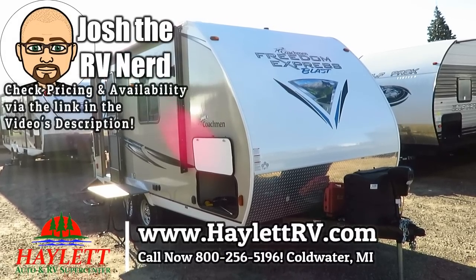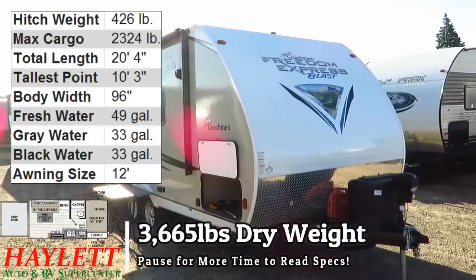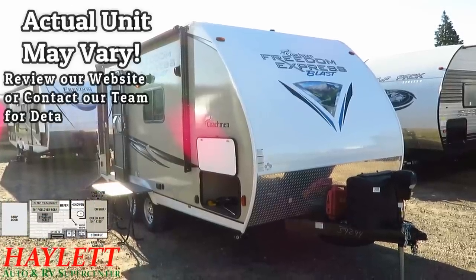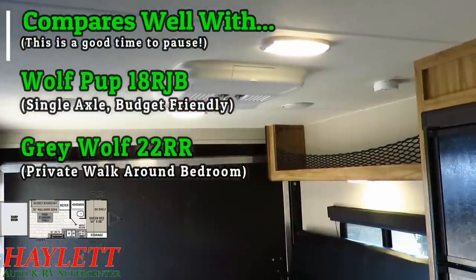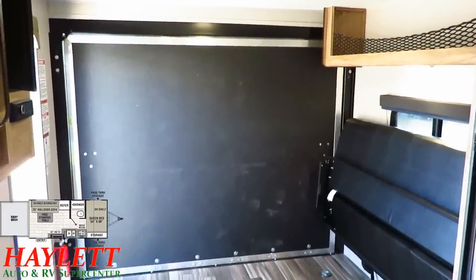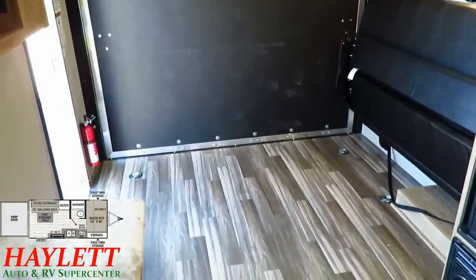3,665 pounds — the Freedom Express Blast 17 BLSE here at Haylot RV of Coldwater, Michigan. If what you are looking for is a small little weekend runaround toy hauler for a more limited capacity vehicle, you have found the right one. Only 20 feet 4 inches tip to tail — that's tongue to back of the wall. This is a small, condensed little thing, effectively a lot like the old Wolf Pup 17 RP adapted to a tandem axle platform.